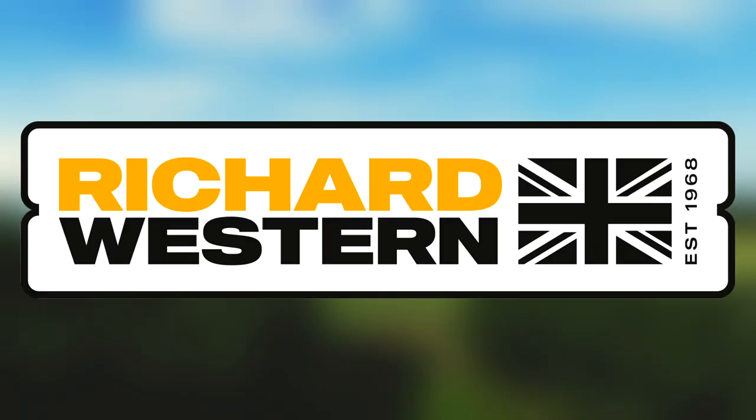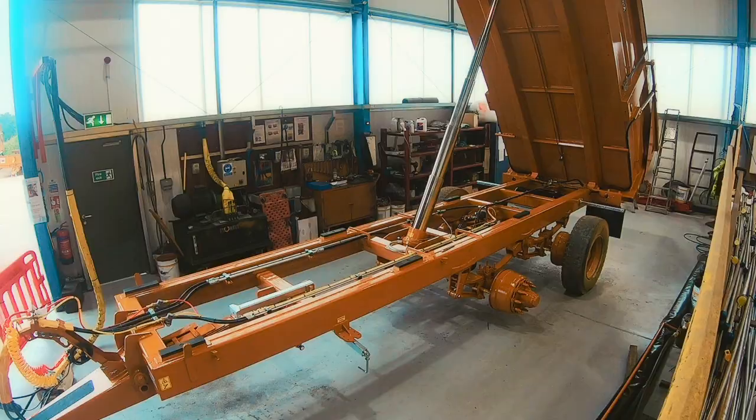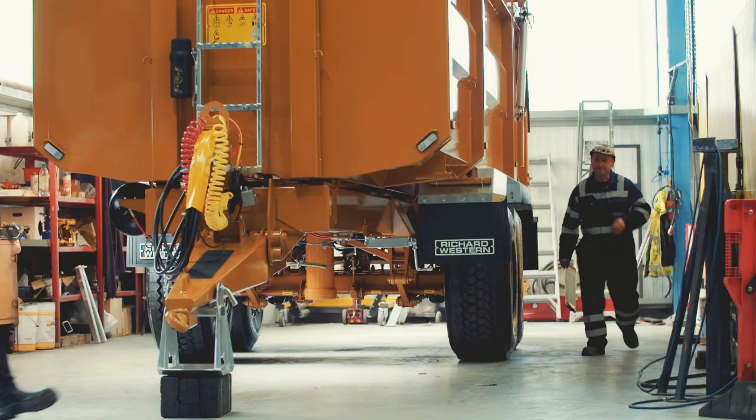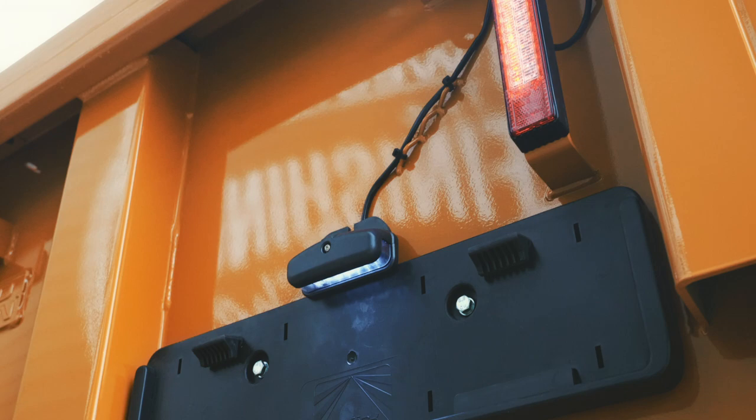At Richard Western, we build our trailers to the highest standards of quality and precision to provide you with the best possible product. Here are just a few things that set us apart when it comes to our raw materials, components and manufacturing processes.